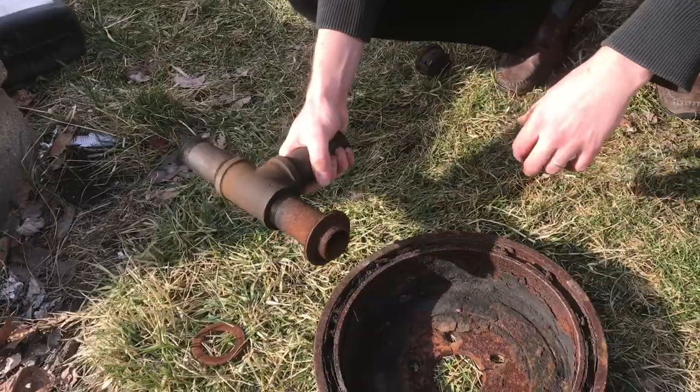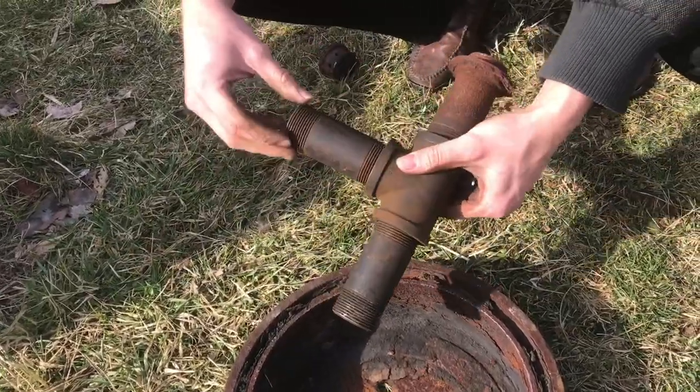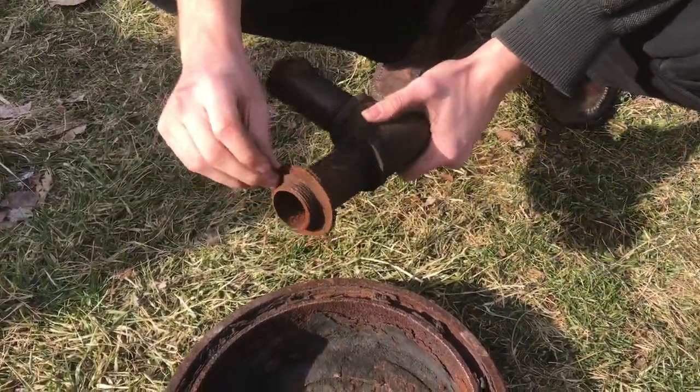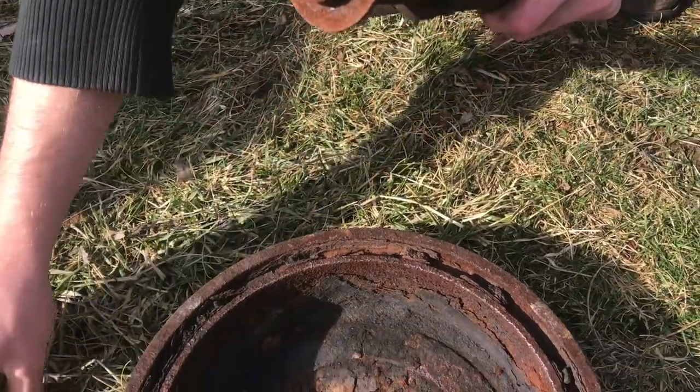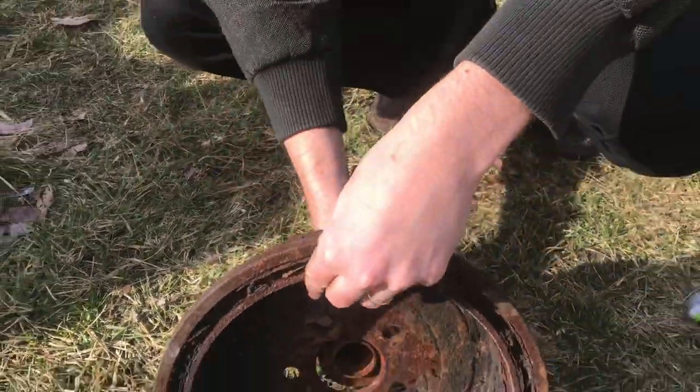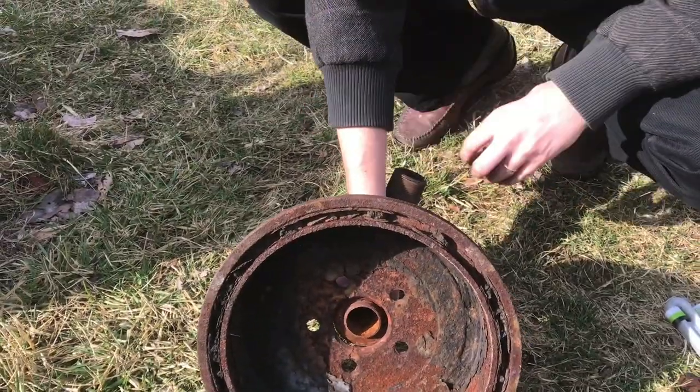It's pretty simple. Here's just a pipe tee with some extensions. This has a little flange on it. I also have an extra washer here that I put on, and that's what attaches through the bottom of the bowl.